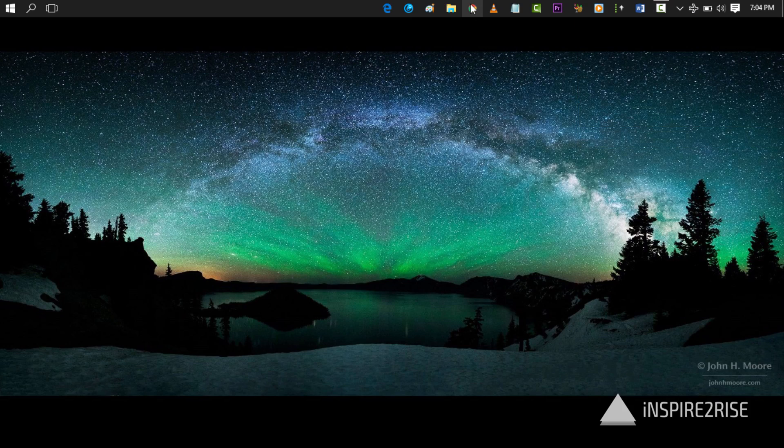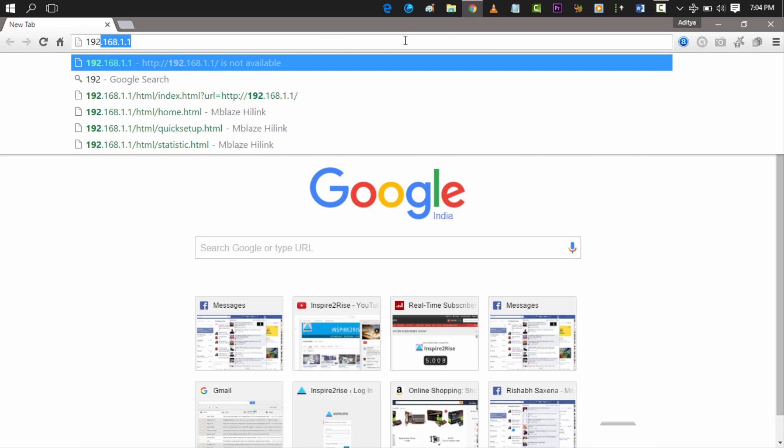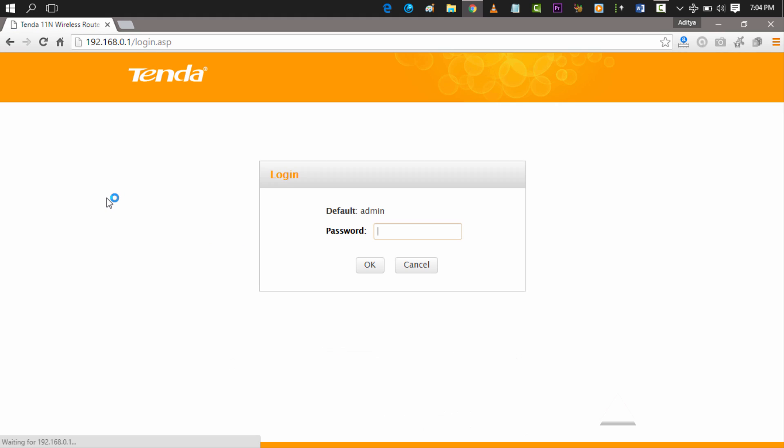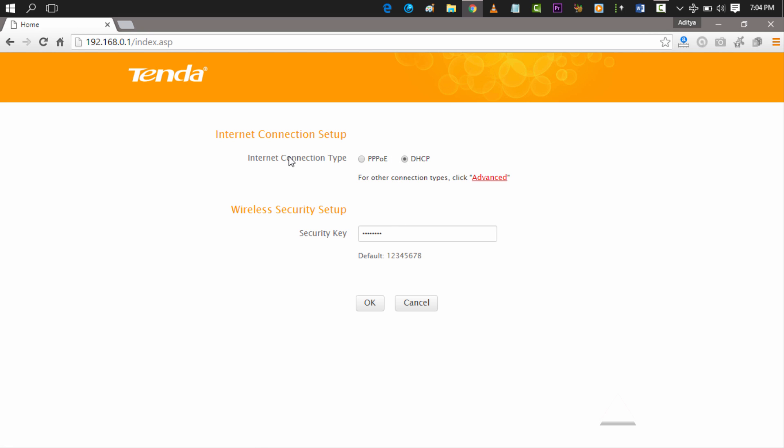We connected it via one LAN cable to our computer, then went to the IP address 192.168.0.1. Once there, we go to the default login page — the password for this is 'admin' — and you have to set up your connection type. In our case it was DHCP, and then set a password for your Wi-Fi router.